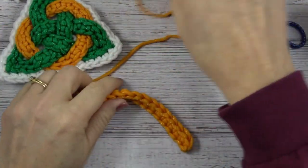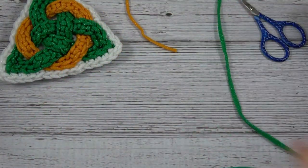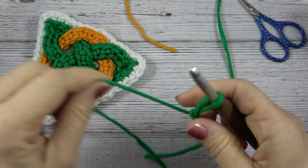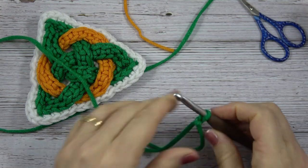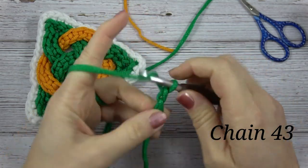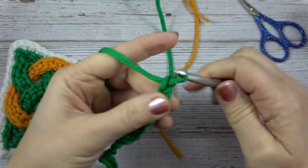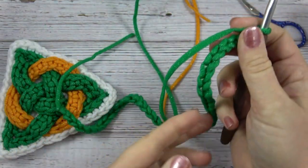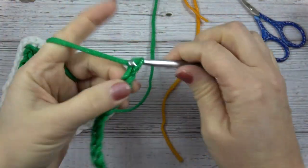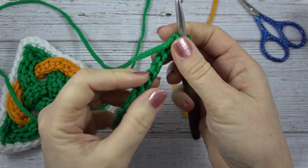Now we're going to make the green cord. You'll want to start this one in the same manner, putting your slipknot on your hook, and now we're going to chain 43. I like to chain by tens, so in my head I was counting by ten four times and then three more. Now same thing, we're going to work into that back bar.